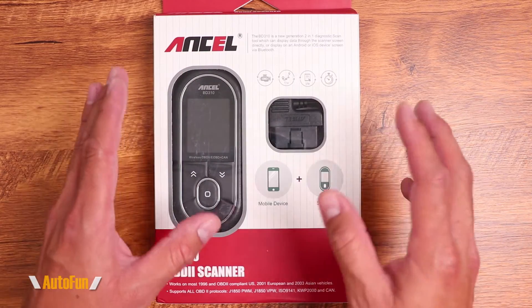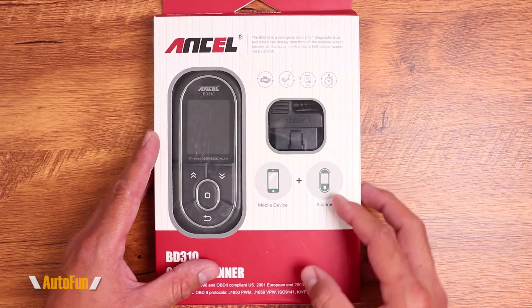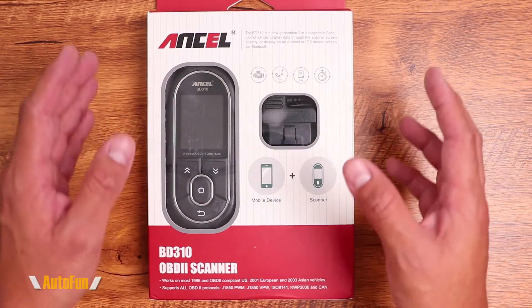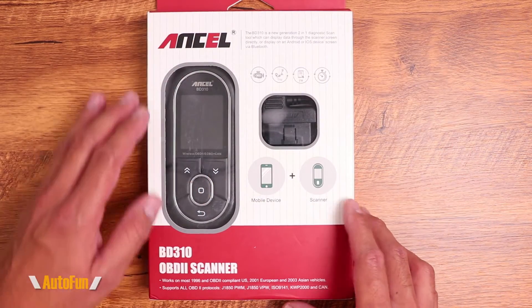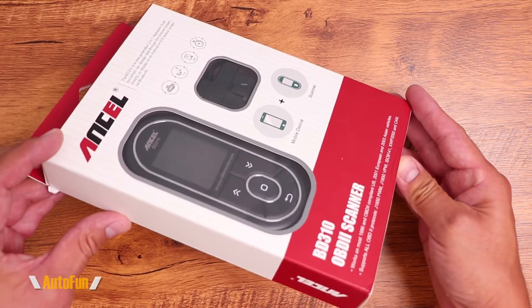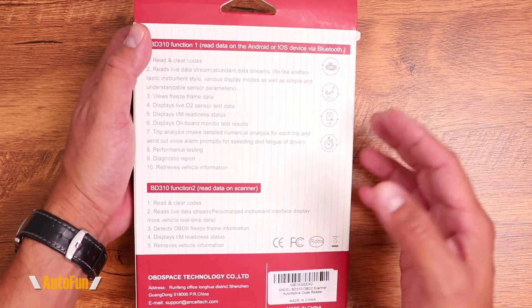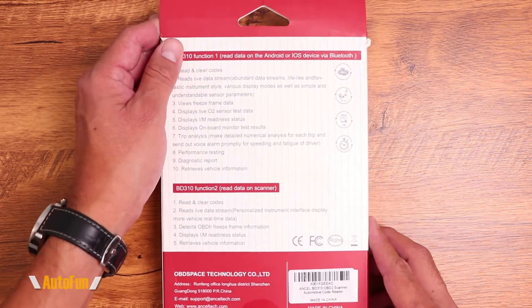If you want to look at this device further or get one for yourself, check out the link in the description down below. Let's get started. First, I'll show you what you get inside the box when you purchase the Ancel BD310 OBD2 scanner, then we'll take it out to the car to test its features and see how well it actually performs.